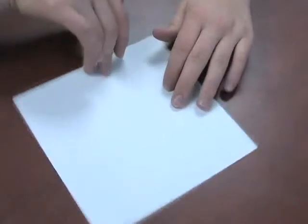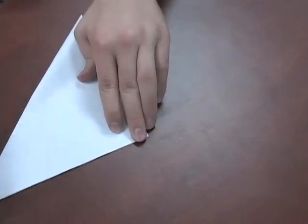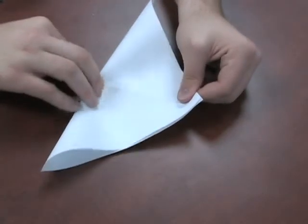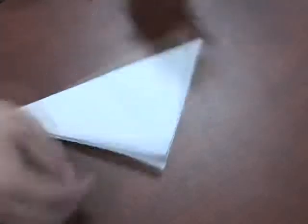First, what we want to do is start off with our square piece of paper. Just to make our folds easier, we're going to make some pre-folds. So what you want to do is fold it corner to corner. Make sure they're nice and creased. Let's take the other one, go corner to corner again, just like so. Open it back up, so now we have some nice folds in.